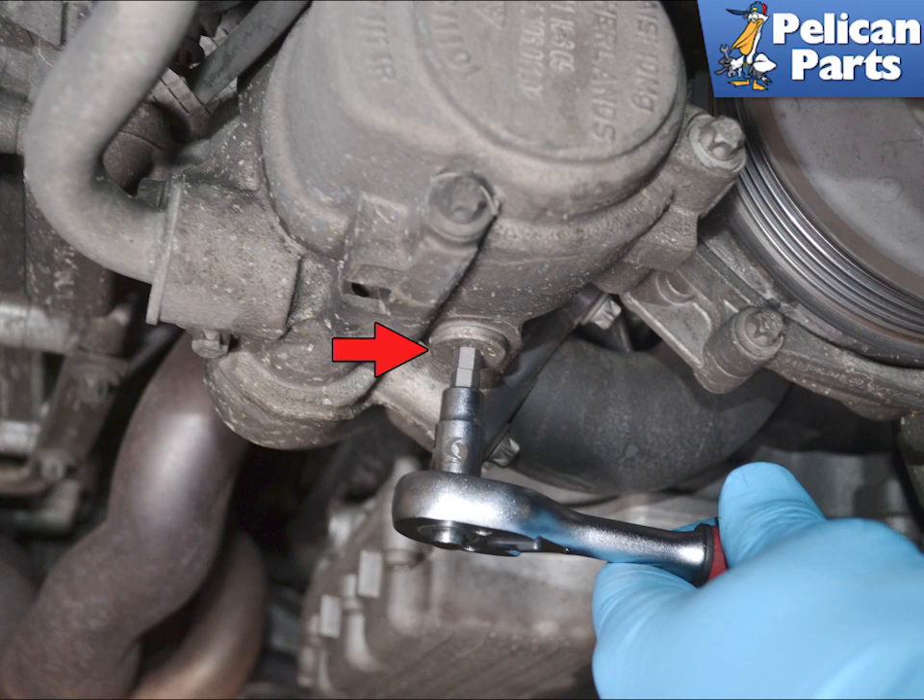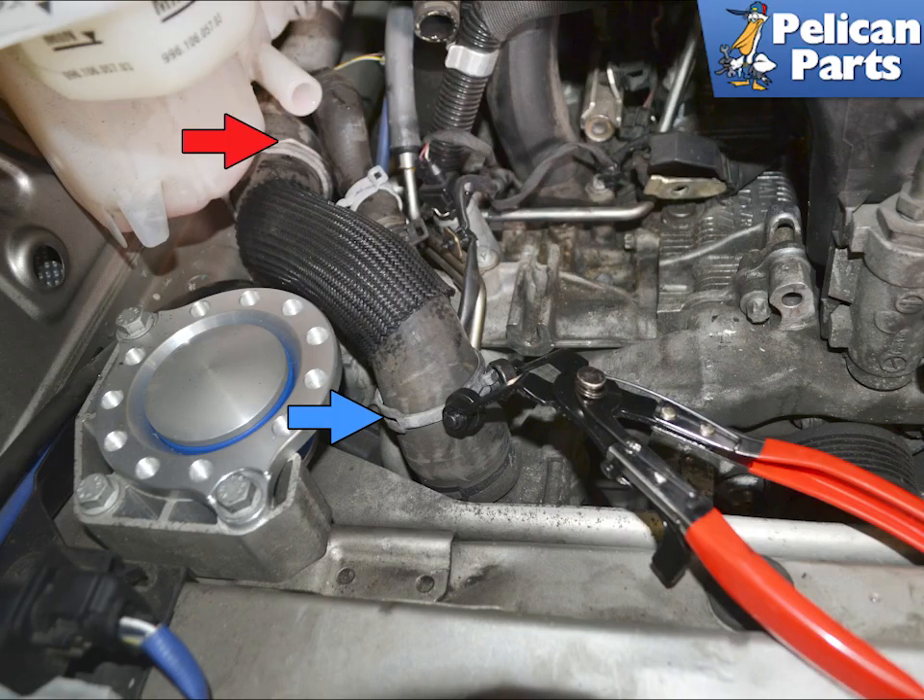Begin by draining the coolant. Please follow the link provided at the end of this video for additional assistance with that task if needed. Remove the air box and using a set of hose clamp pliers, remove the clamp and the hose from the top of the thermostat housing. You can leave the hen coupling in place.